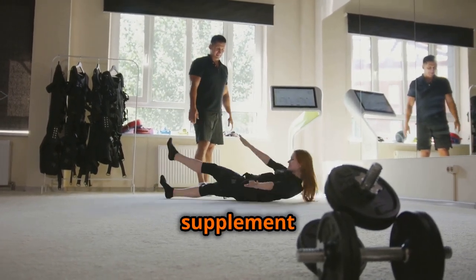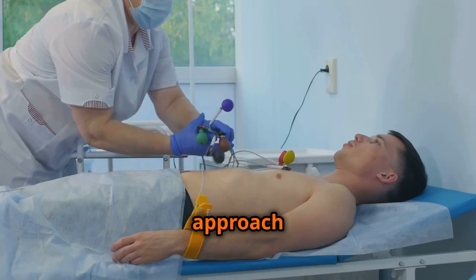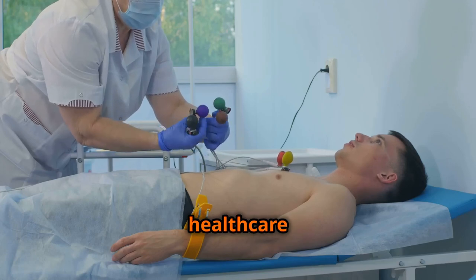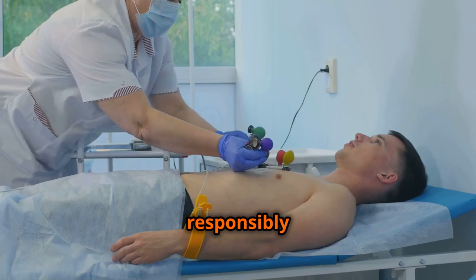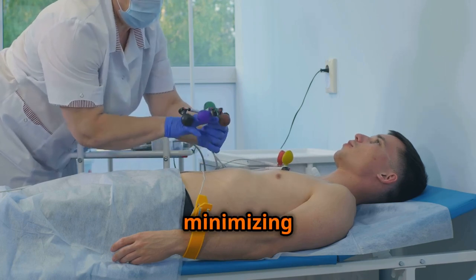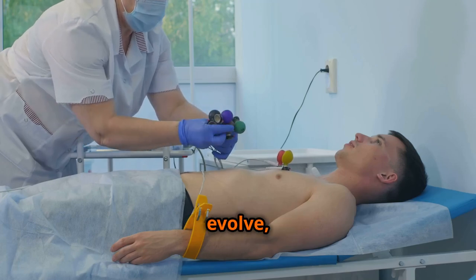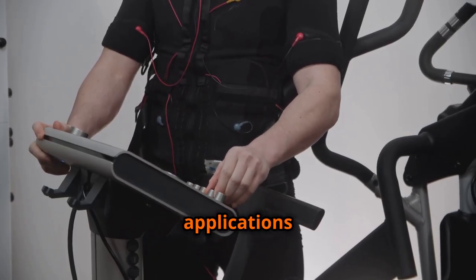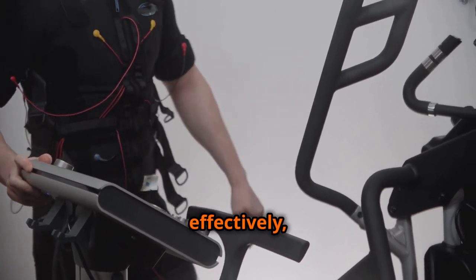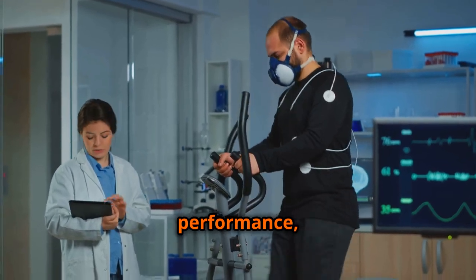While EMS can be a valuable supplement to traditional exercise and a promising tool for rehabilitation, it is essential to approach it with realistic expectations and to consult with qualified healthcare professionals. Using EMS responsibly and following safety guidelines are paramount for maximizing its benefits while minimizing potential risks. As EMS technology continues to evolve, we can anticipate even more innovative applications and enhanced effectiveness, unlocking its full potential to improve human health, performance, and quality of life.